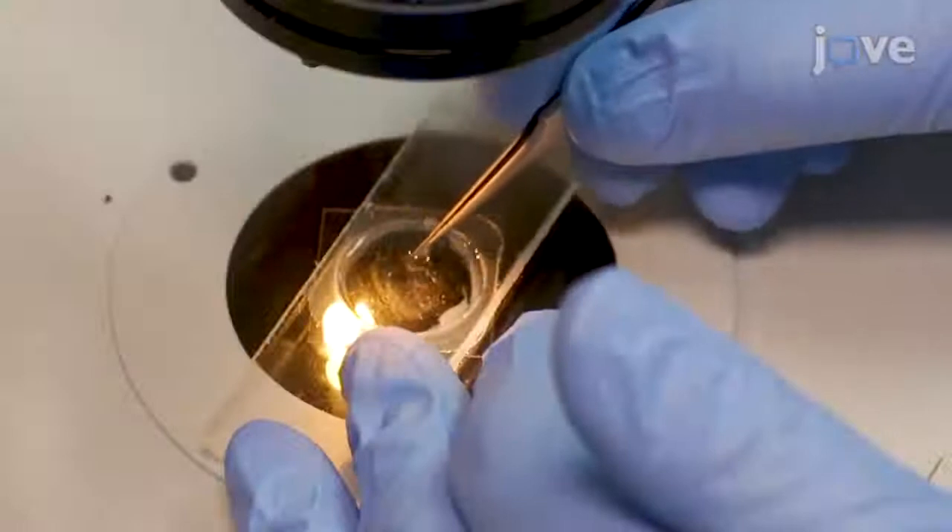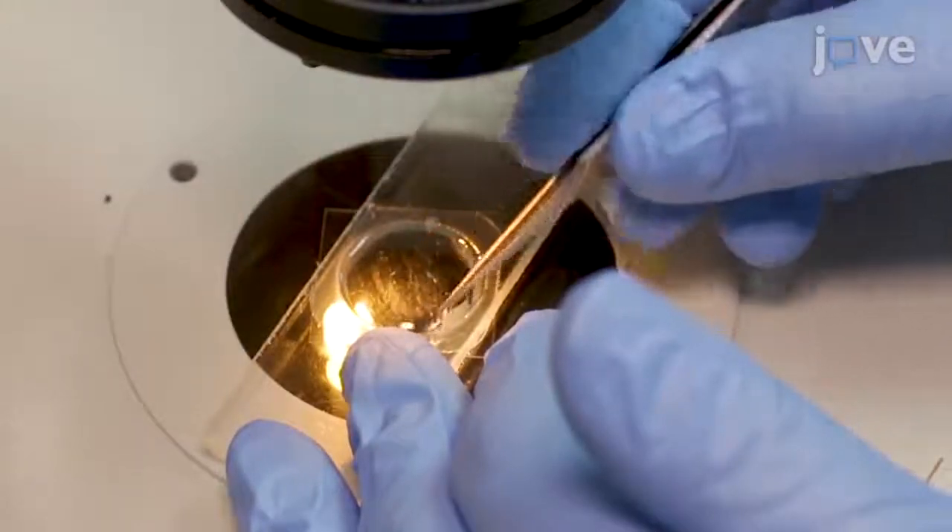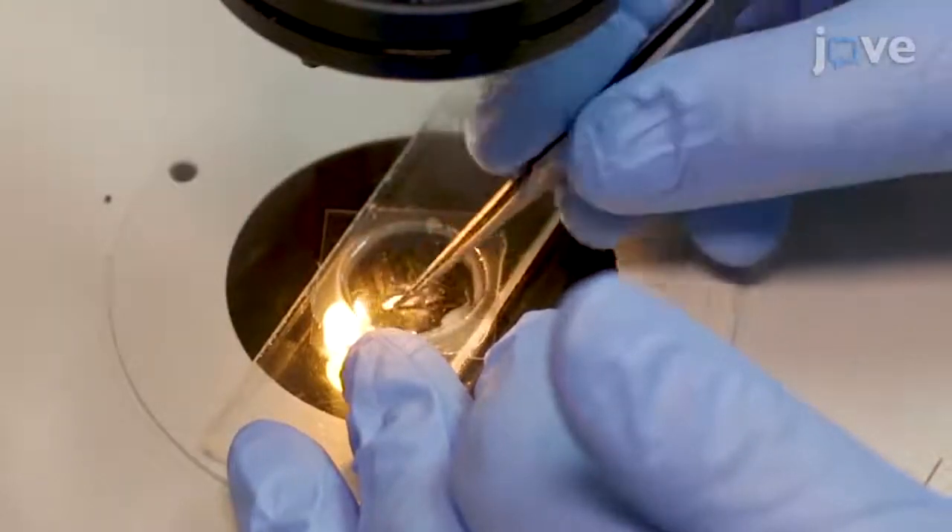Under the dissecting microscope, use fine-pointed forceps to divide the testes into smaller pieces and remove any fat. Then, spread the contents of the testes under the oil on the surface of the coverslip. Continue to spread the contents of the testes until the spread portion is barely visible to the naked eye.